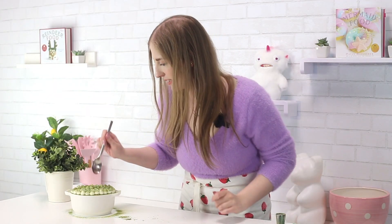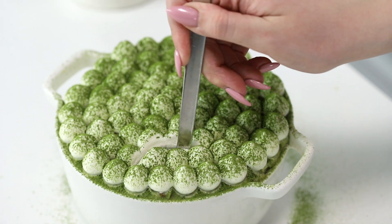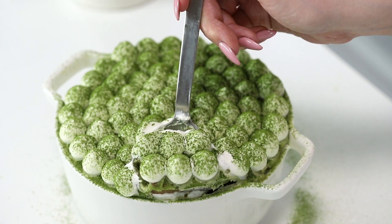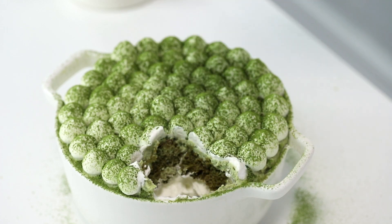Are you ready to eat it? Let's go. It is so matcha. It is so creamy. If you want the recipe for the cake I used in this, I'll link it here. Anyways, I love you all so much for watching. I will see you next Saturday for a new video. Bye.